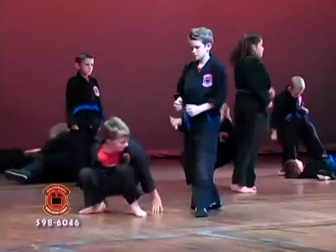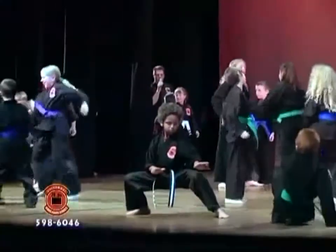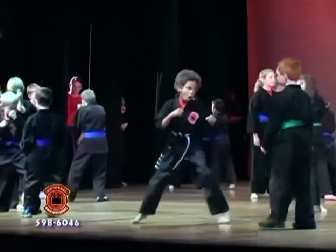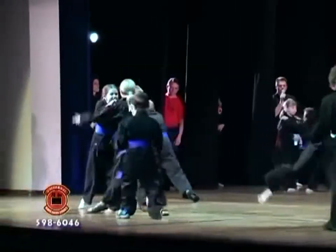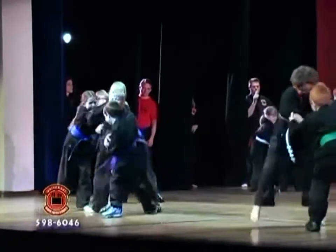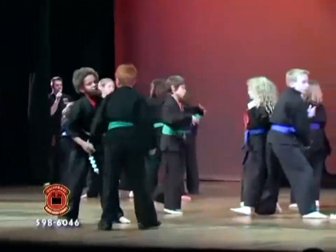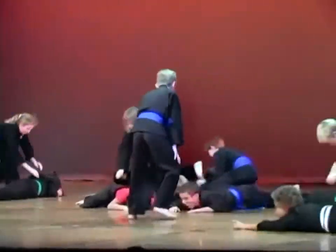Pick them up, back up. Opposite side, right leg back, set. First part: and grab. Step back, grab the elbows, two kicks. Knock those arms off. Knock them down. Roll him over, take him out.